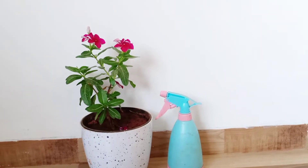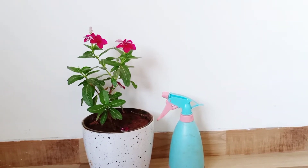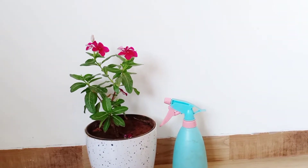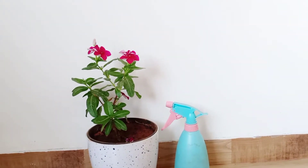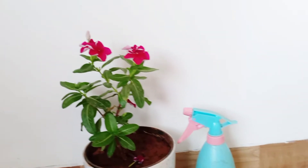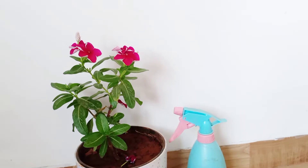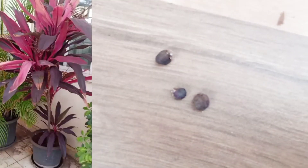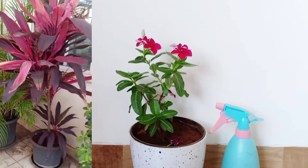Hello everyone! Today I'm not going to share tips and tricks for just one particular plant. Today's video is going to be a little bit different than my other videos. This would be my first video of growing plants from scratch. The two plants I am going to grow from scratch are Jamaican cherry and Dracaena cordyline.